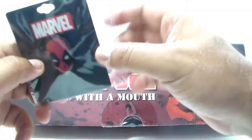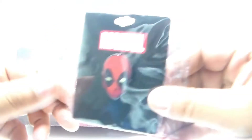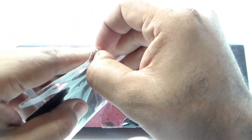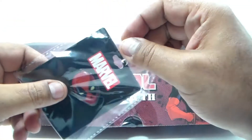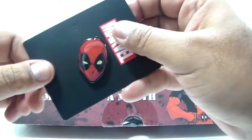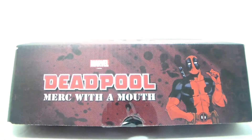A Deadpool lapel pin — that looks okay. Let's take it out of the wrapper. That looks alright. Really not much in this box — they give you this big box.